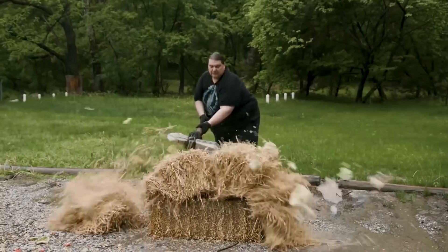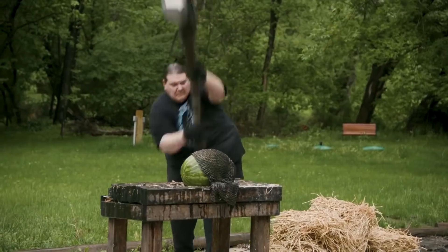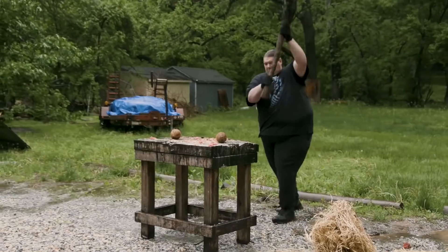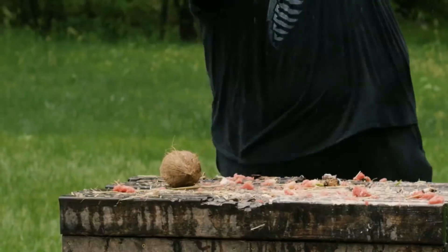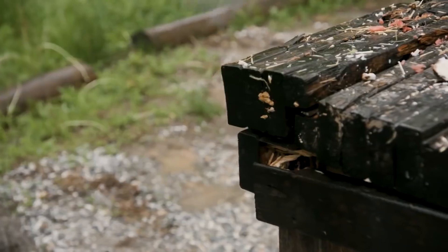You did break the table. You did break the table.